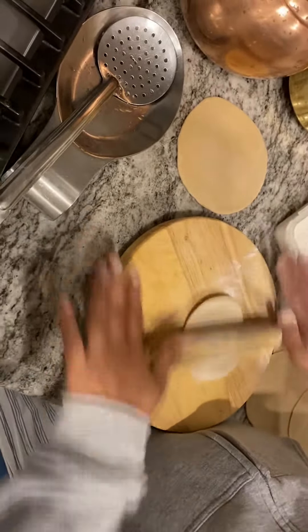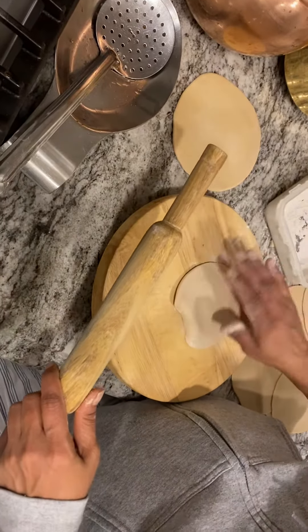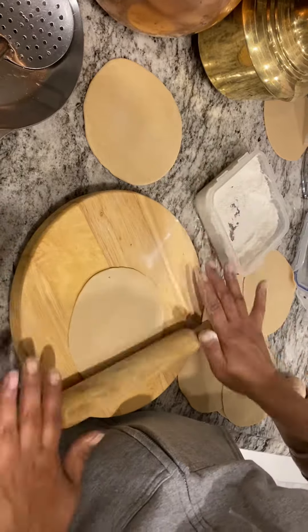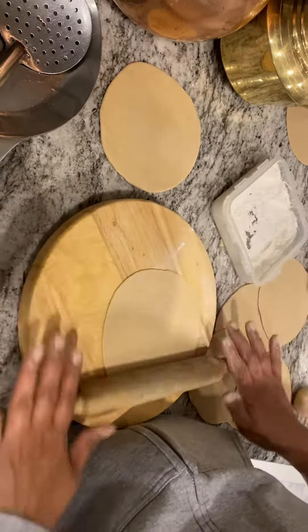The Puri should not stick to the wooden base — it should be floating in the air. As you can see, the Puri is moving laterally on the wooden base, and the rolling pin is actually floating in the air.